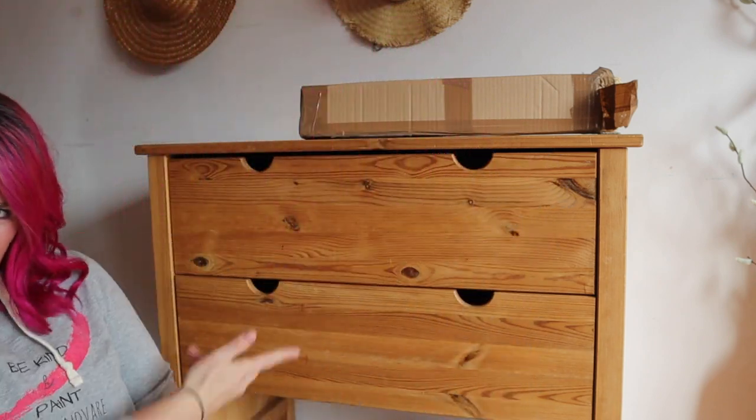Hey everybody! Today on Bella Renovare we are going to be doing another IKEA makeover. I am super excited to show you. This is going to be super awesome. You're not even going to recognize this piece when you're done. So stay tuned if you guys want to see me make over this little chest of drawers from IKEA.